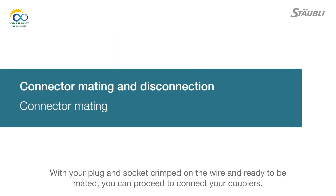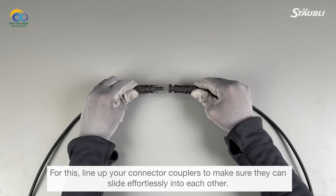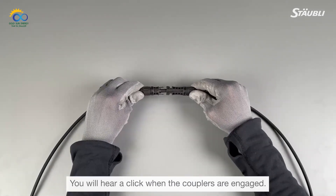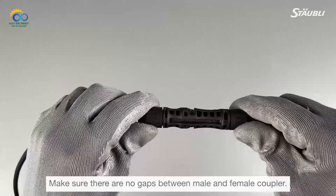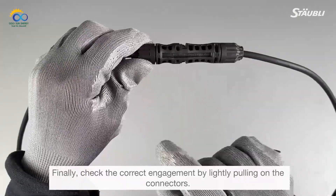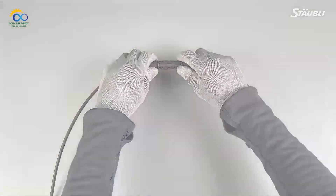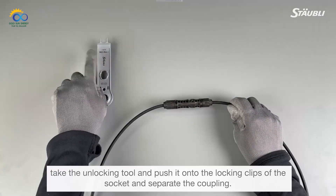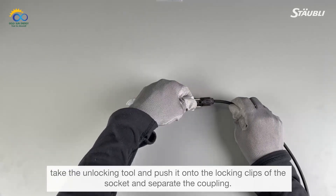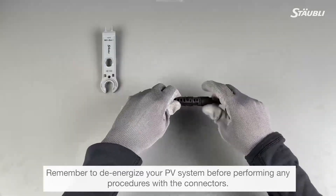With your plug and socket crimped on the wire and ready to be mated, you can proceed to connect your couplers. Line your connector couplers to make sure they slide effortlessly into each other. You will hear a click when the couplers are engaged. Make sure there are no gaps between male and female couplers, and check correct engagement by lightly pulling on the connectors. If you ever need to disconnect, take the unlocking tool, push it onto the locking clips of the socket, and separate the coupling. Remember to de-energize your PV system before performing any procedures with the connectors.